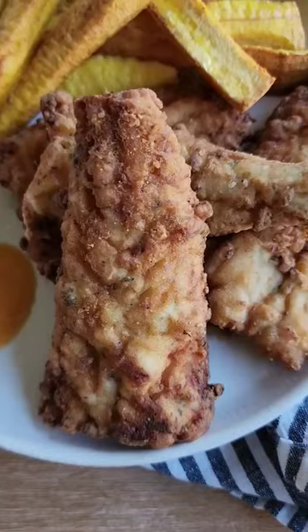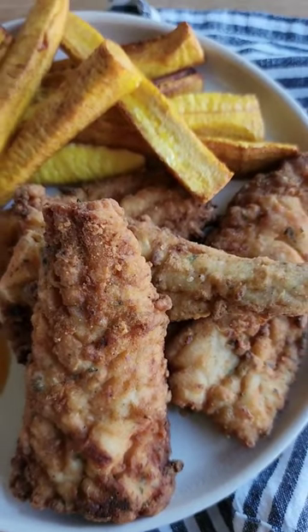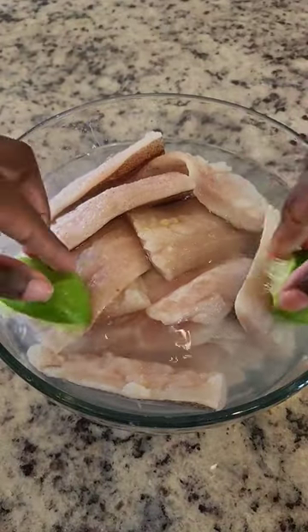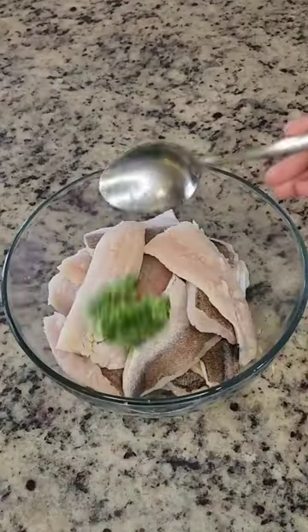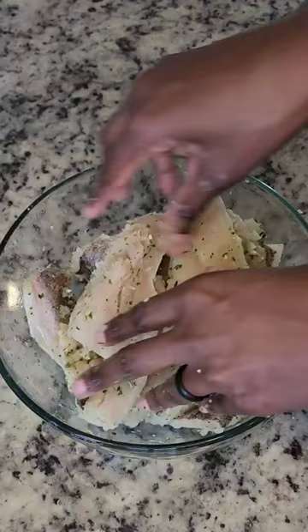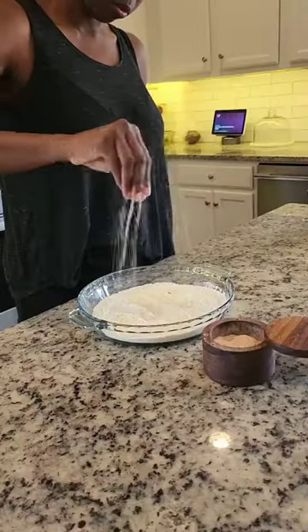Let's make some crispy delicious fried fish! I'm using boneless whiting — you can use snapper. I'm going to let it sit in some water, lime juice, and salt for about 10 minutes, then rinse it and season it with green seasoning, all-purpose seasoning, and salt. I'll let the fish marinate for about an hour.